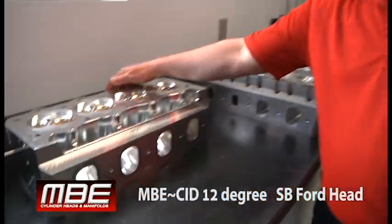I want to go over the MBE CID Small Block Ford head. Here's the MBE CID Ford.